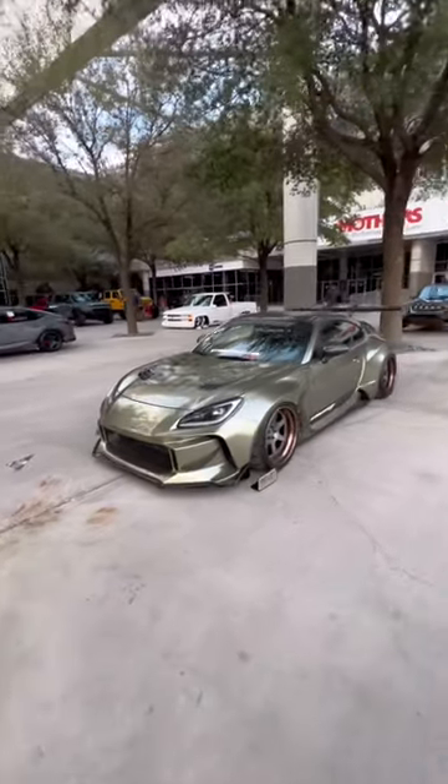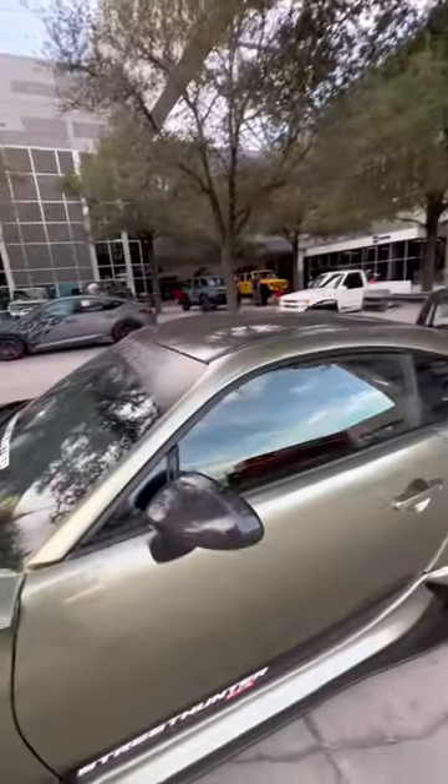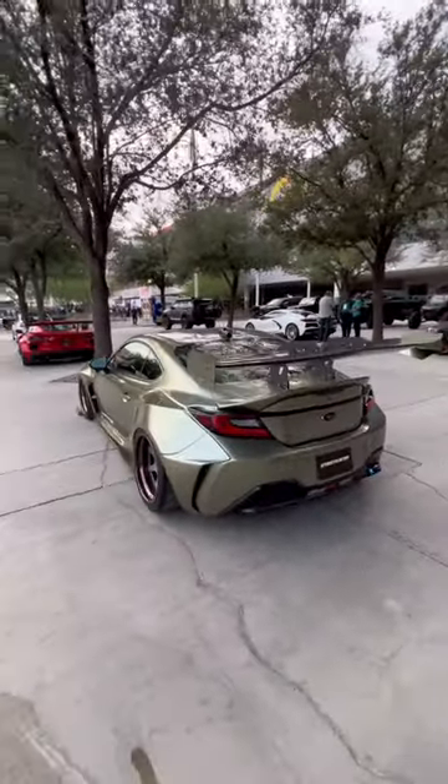This is a Subaru BRZ slash GR86 featured with the Street Hunter Widebody Kit in Millennium Jade. Just look how pretty this car looks — you've got a carbon fiber roof, a big wang, and some nice fitted wheels. It looks absolutely fantastic here at SEMA.